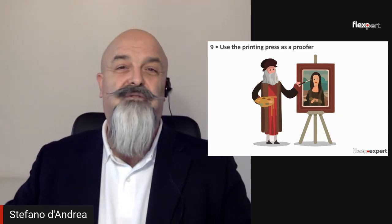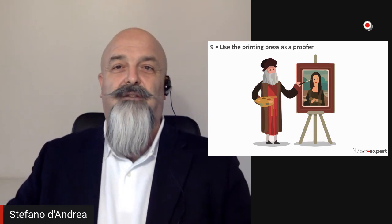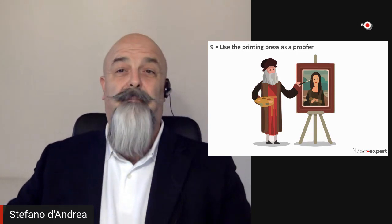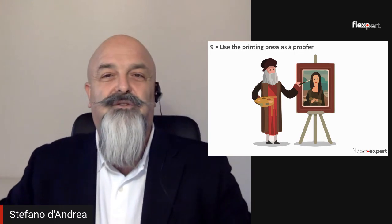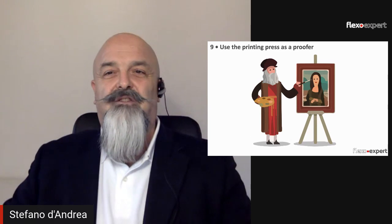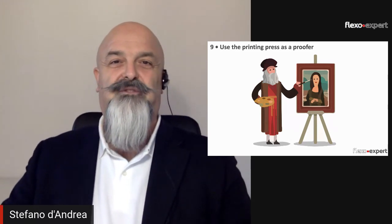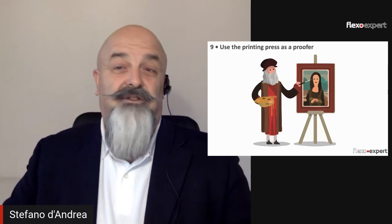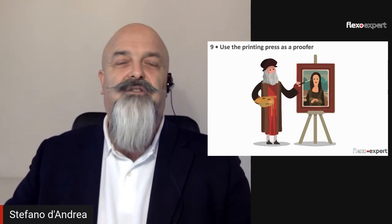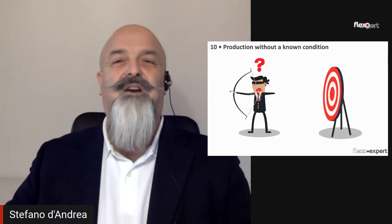Number nine: use the printing press as a proofer. Final customers today are asking for predictability of results in terms of quality, time, and cost. If you agree to tweak or tamper with the press settings in order to chase a desired result, then you must also peacefully accept the unpredictability of the results and the associated costs, including the risk of losing the customer.